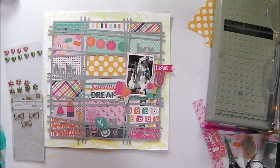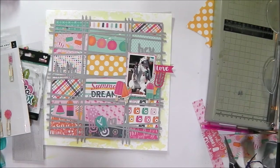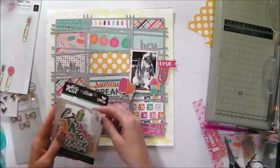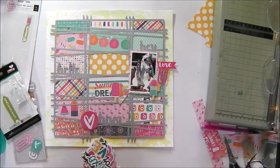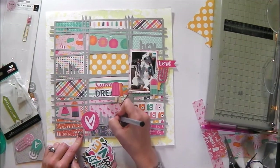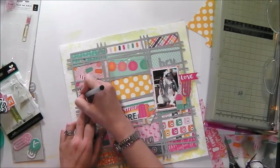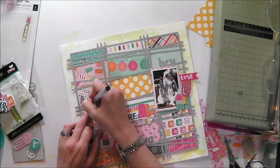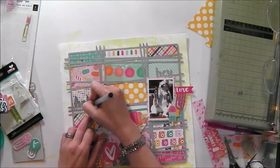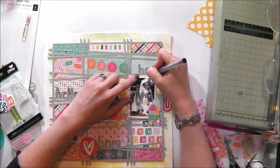I actually didn't have any embellishments made to go with this collection, so I've had to put out some different items from my stash to see what will go with the papers. At this point I decided that the words didn't show up well enough cutting the grey colour against all the big patterns in the background, so I am just outlining them with a black pen to make them stand out a little bit more.